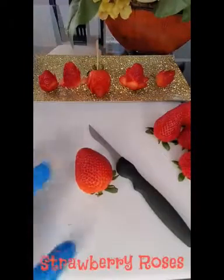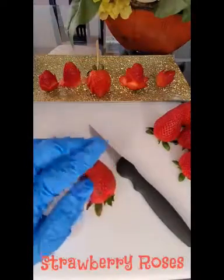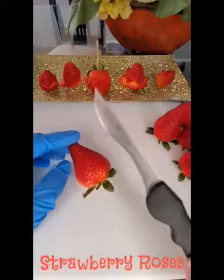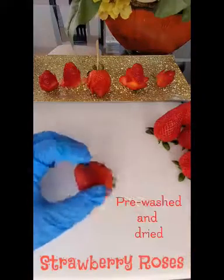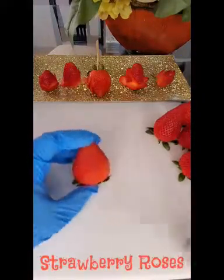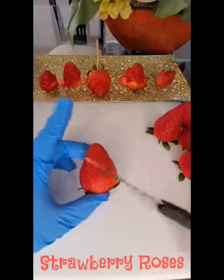Hi there, today we're going to be making some fresh fruit art and we will be using some strawberries and a fruit paring knife. For your strawberries, make sure you wash them ahead of time and let them dry thoroughly, because you do not want a slippery strawberry when cutting it — you might hurt yourself.